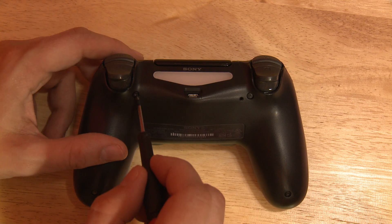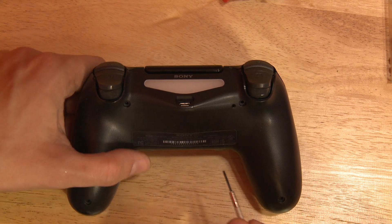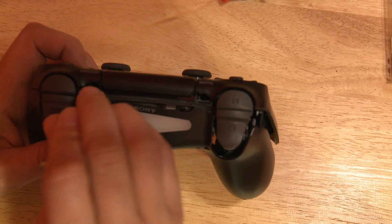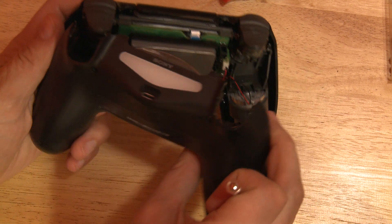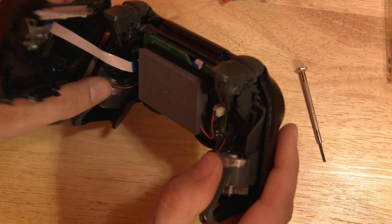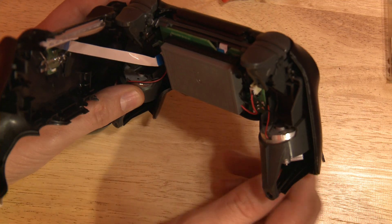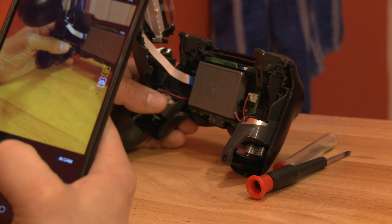First remove the four screws in the back with a tiny Phillips screwdriver. Next use a tiny flat head to work the seams apart. I find that working from the top is the easiest. The controller halves will be tethered together by this ribbon cable. Take a picture of its position and then remove it.